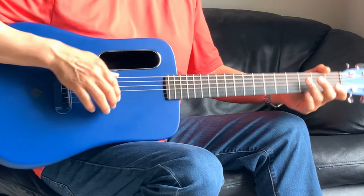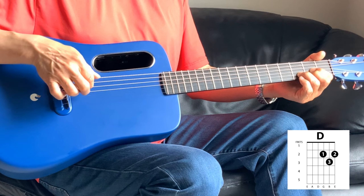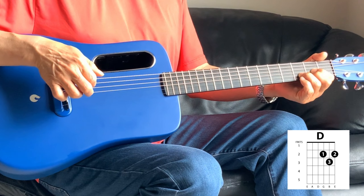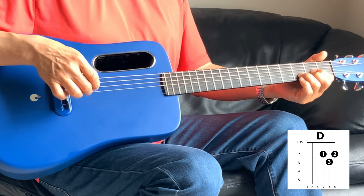So it's G open on the second, and then into the D is the same — two, four again. Then it's open second string, and then third string on the second fret. From the top.